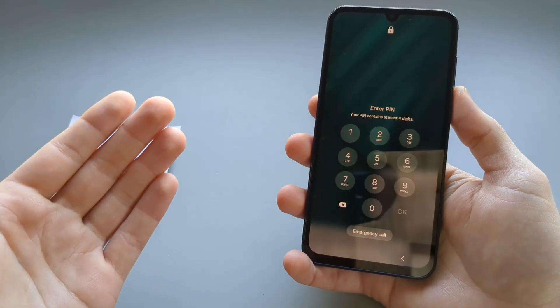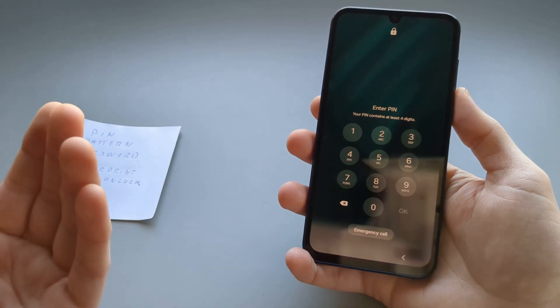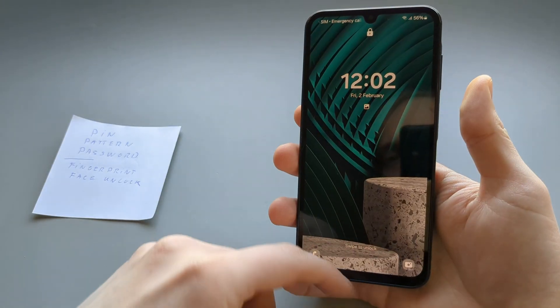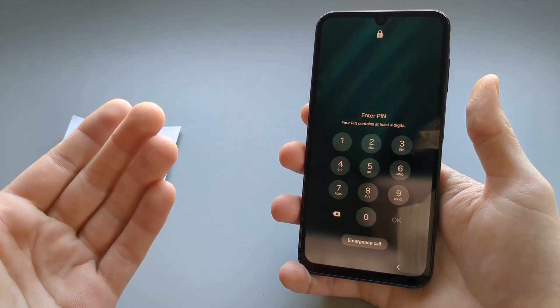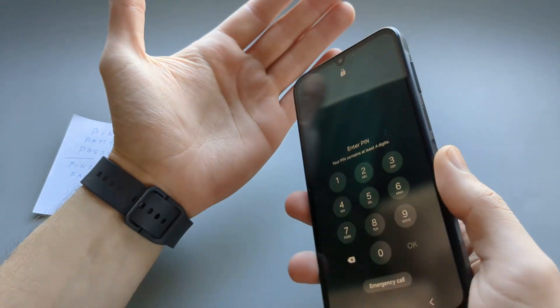In this video I will show you how to reset your security, and that basically involves resetting your whole phone — factory resetting it. To do that we are going to need to actually turn off the phone.